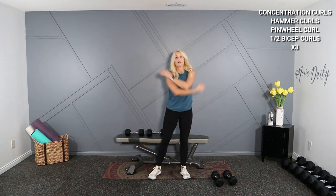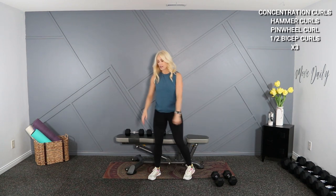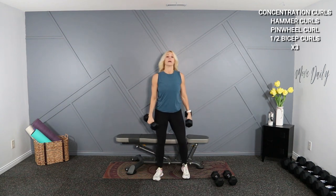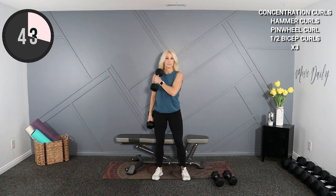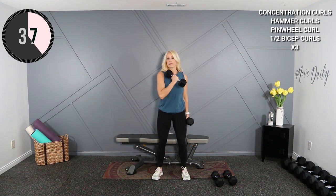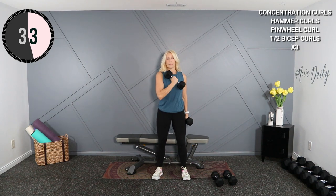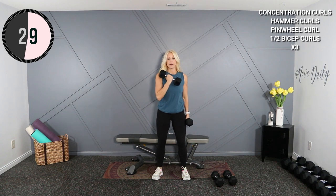We're going to do a pinwheel curl, coming across the body. I want your palm to face your chest. I'm going to stick with the 12s here. Alternating here and here. This can be done in lots of different ways — you can do palm facing the ceiling — but I just want you to keep it right here. I'm mimicking that hammer curl, but with a cross-body action this time.